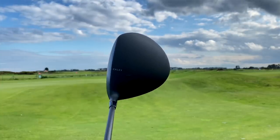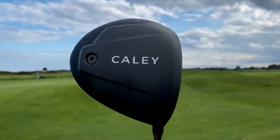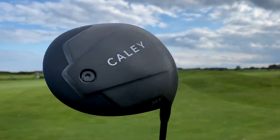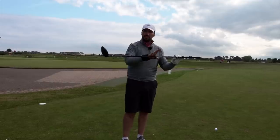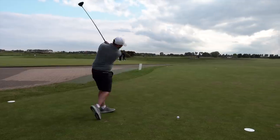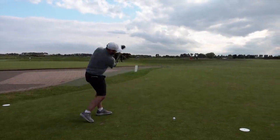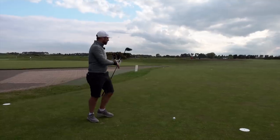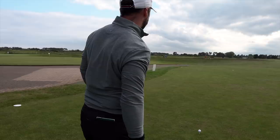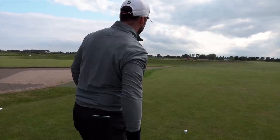So 10.5 degree driver, stiff shaft, and everything is basically Cali — Cali branded shaft, Cali branded grip, and obviously Cali branded clubhead. What a lot of these brands tend to do is put more of a well-branded shaft and grip in there, but this is all Cali owned. So 10.5, wind's hard off the left, bunkers down to the right. I think I'm just going to hit it kind of over these guys' heads pretty much.